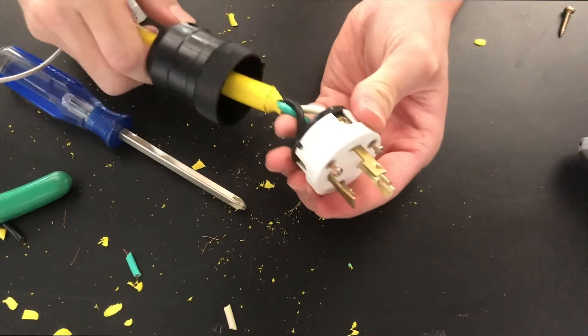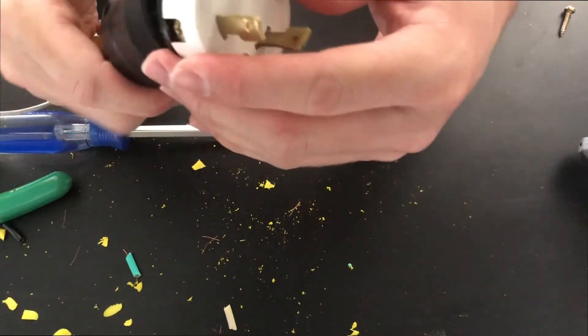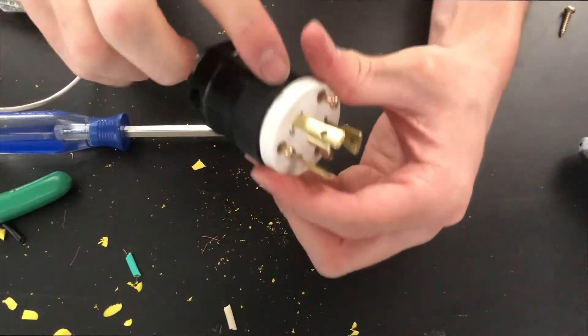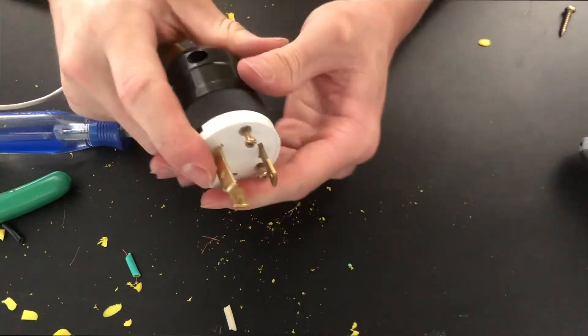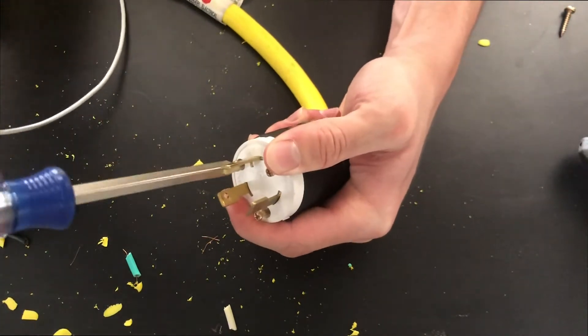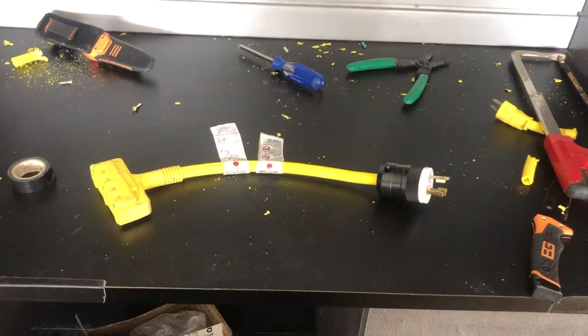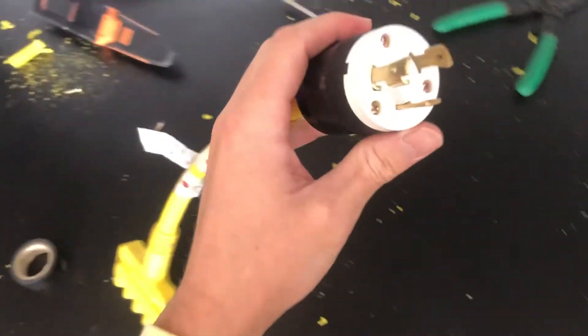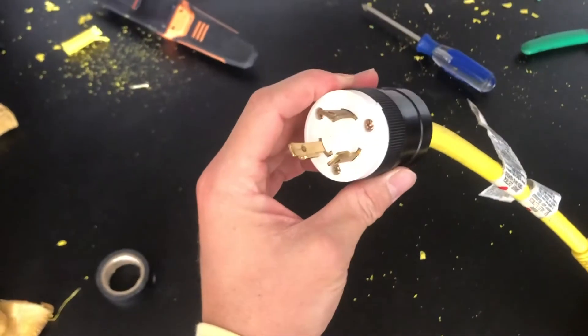Now that we have all those in there, give it a little pull test to make sure we have a good connection. Then slide the back of the housing up onto it, line the screws up with the top — it actually has a little twisty locking ring, perfect — and then screw the top back on. Now we have a twist-lock to regular household outlets adapter, so we can plug extension cords in, because none of our extension cords have that. Let's go plug it in and see if it works.